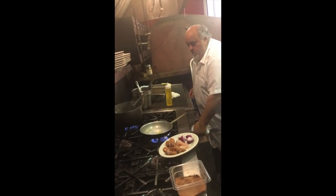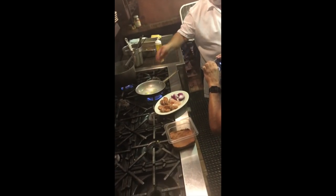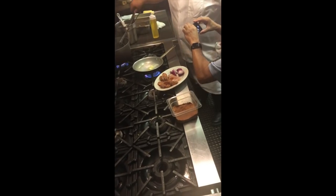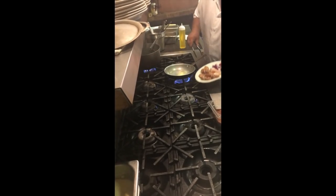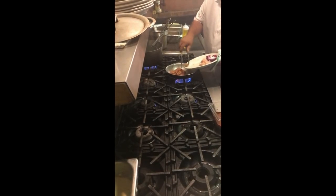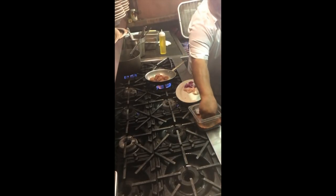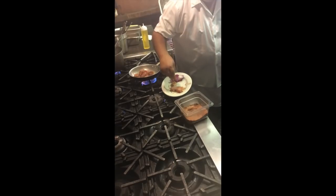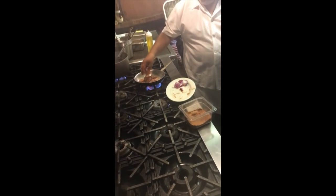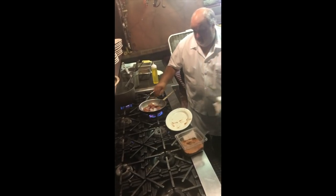So here we go - a little bit of oil, a little bit of butter. We'll put in the sausage first. A little bit of blackened seasoning on the chicken, so I'm gonna do a chicken and sausage stir fry. Everything's going in together - onions.